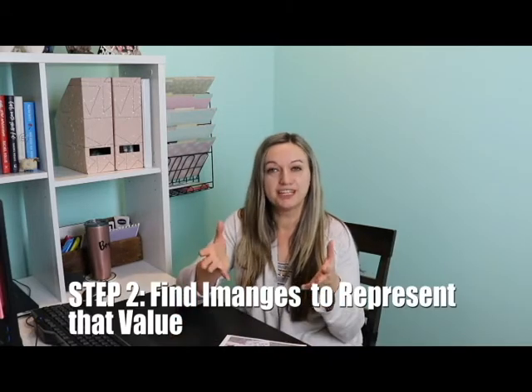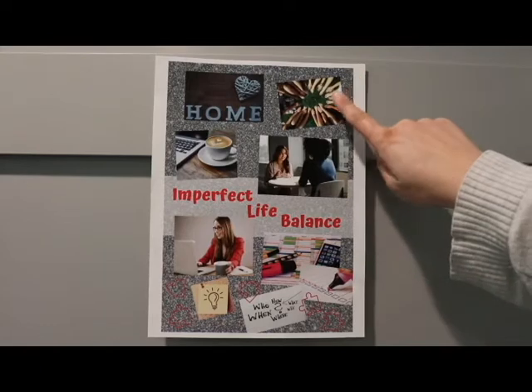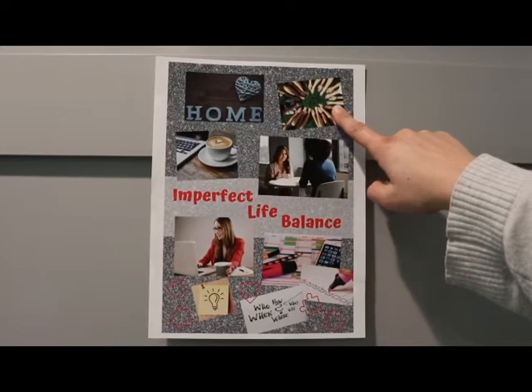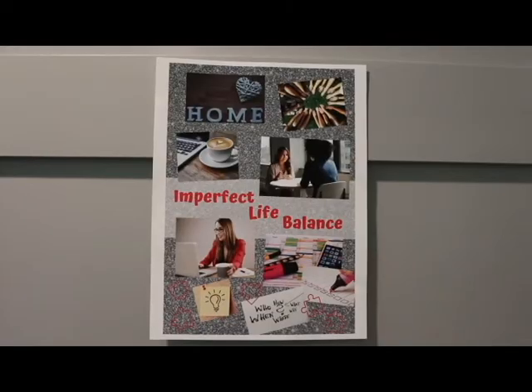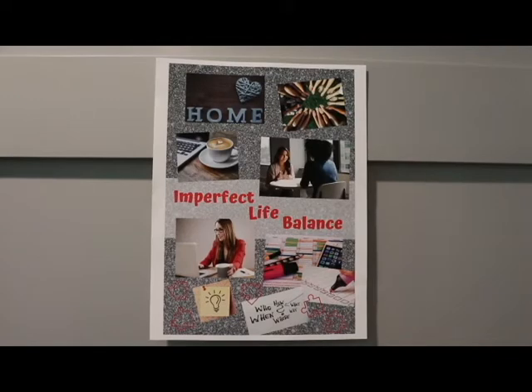Step number two is to find images that represent that value you ultimately want to deliver. My vision board is divided into two portions. In the top portion, I searched Canva for images to represent the value I want to bring to my customers and followers. Since I talked about community, I looked for words like community, friendship, and women friends — that's where the image with all those hands and legs in a circle comes from. Because I wanted a judgment-free zone with support, you see the image of two women talking and smiling. We don't want to be judgy — we just want to be supportive.